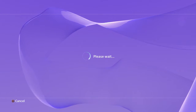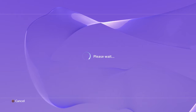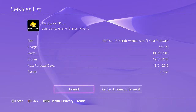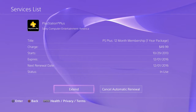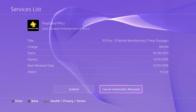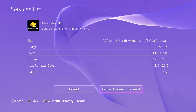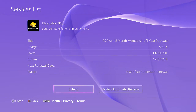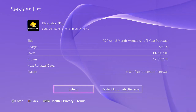The next page that loads up will have information on your current subscription — when it started, when it expires, and when your renewal date is coming up. From here you can click the 'Cancel Auto Renew' button on the right, cancel it, and there you go. It's a nice, easy way to manage your subscription.